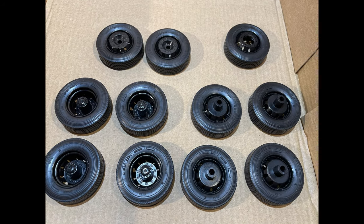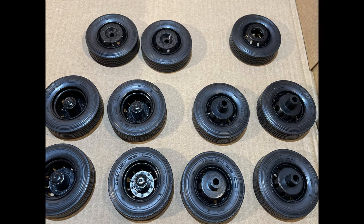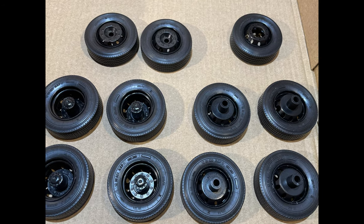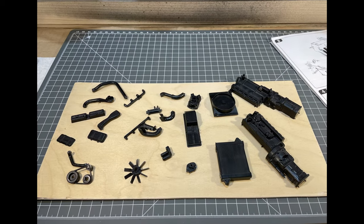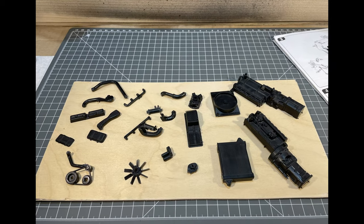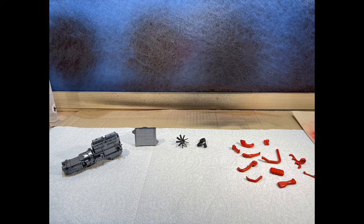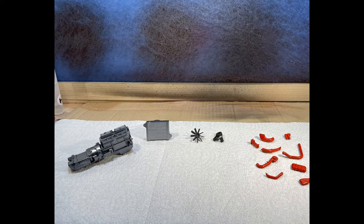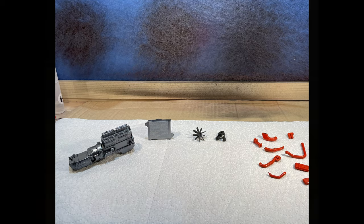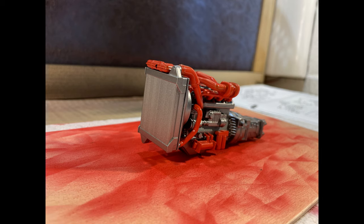Tires and rims were assembled and glued together. Engine and parts assembly came as the next steps.